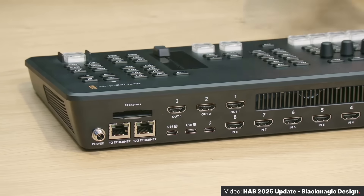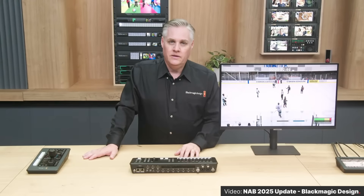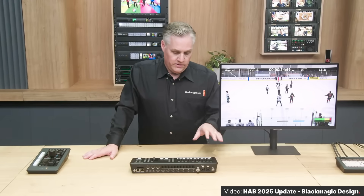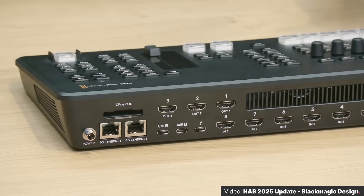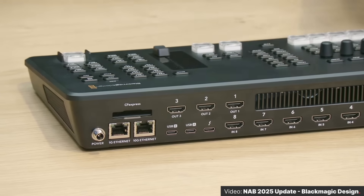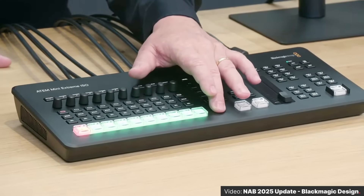The Thunderbolt connection is for connections to and from the ATEM. With this single Thunderbolt cable, you can send two video inputs into the ATEM — like key fill for graphics — but you can also send video back out of the ATEM into your computer. There's also power and a CFexpress card slot for recording your ISO and program feeds, plus two Ethernet connections: one 1G and one 10G. There's so much packed in.